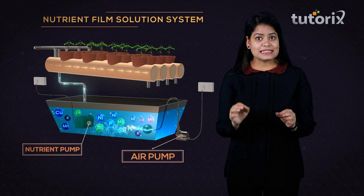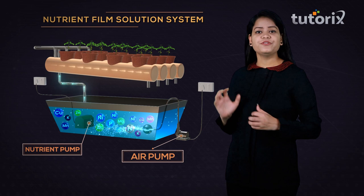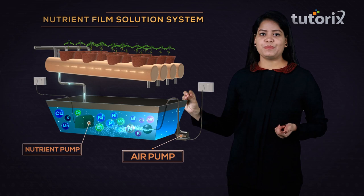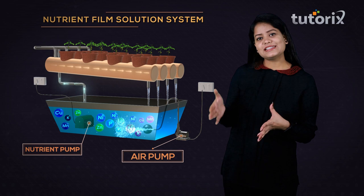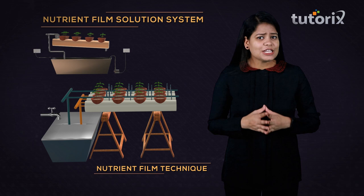Because the stream depth is kept very shallow — just like a thin film — this system is called the nutrient film system. When plants are grown in this system, the upper part of their roots are properly moisturized and aerated. They are moisturized by the periodically provided nutrient solution and aerated because there is ample space for air circulation. Once the plants have been provided with the nutrient solution, it is drained and recirculated again. A modified commercial form of this technique is called the nutrient film technique (NFT).